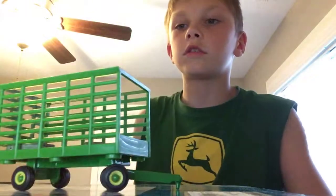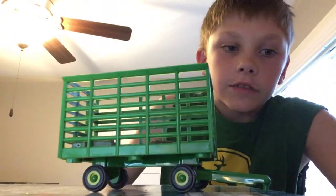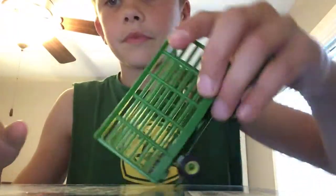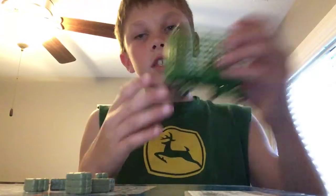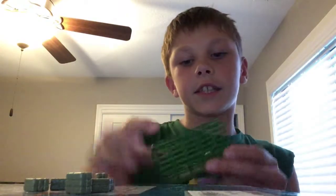Moving on to the trailer. The trailer is very, very nice. Let me get the square bales out. So inside, as you can see, very nicely detailed. There's wood right there. This side is plastic — only thing I'm worried about is that these plastic things are just going to break.